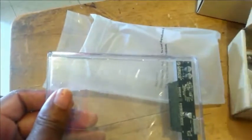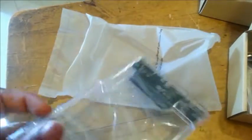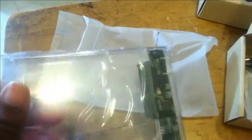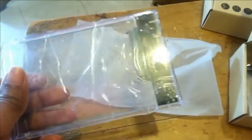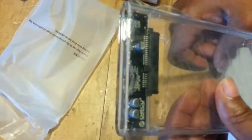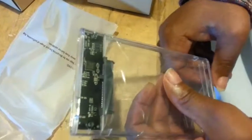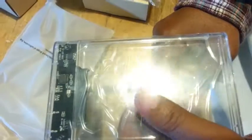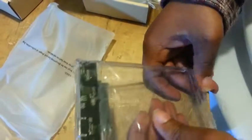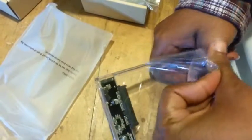Now we come to the part where we open up the case. There's not very much to it. I'll flip it around so you can see it — the thing doesn't even come zipped or anything, you just slide the plastic shell out, which I kind of like. Saves time from having to deal with screws.